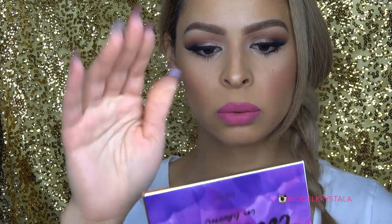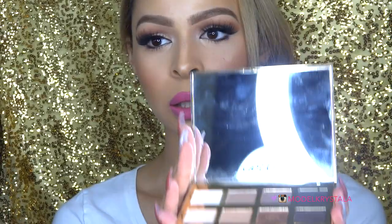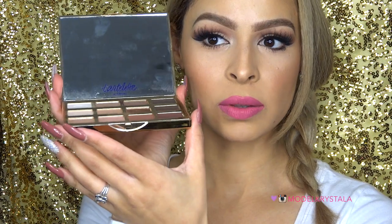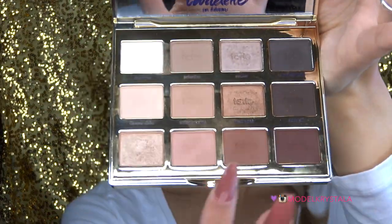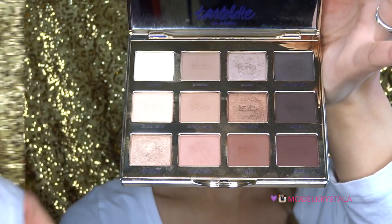Let's open it up. Mine is a little dirty. So this is what the inside looks like — it's got a very large mirror. And then this right here is what the palette looks like inside. We have nine matte shades and then three luster shades in there, which are basically shimmery.